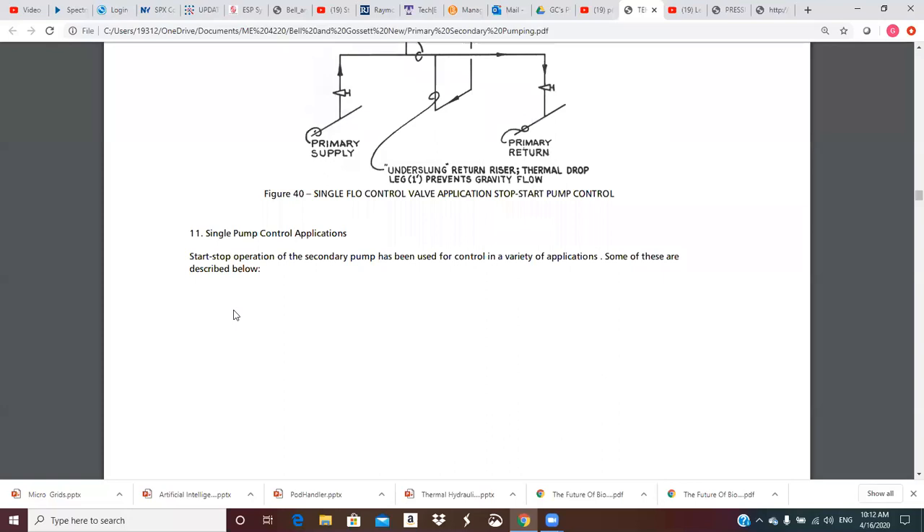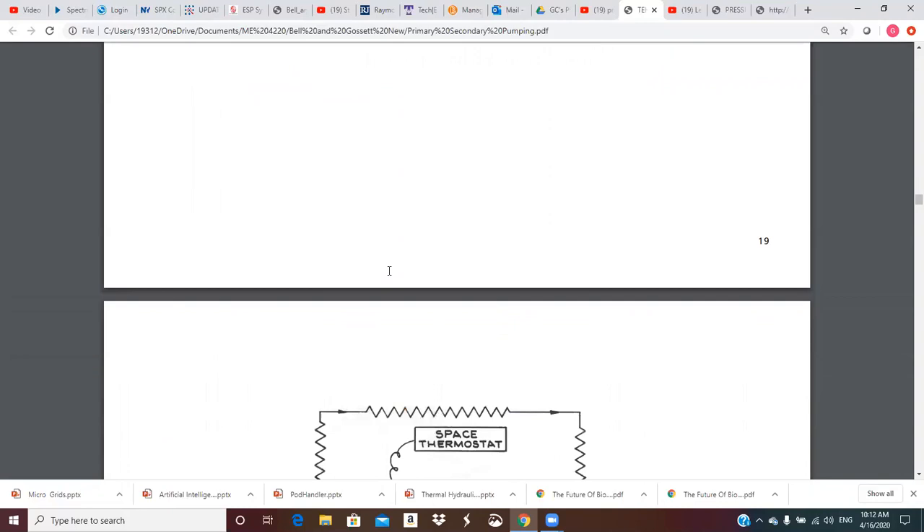Start/stop operation of the secondary pump has been used for control in a variety of applications. Some of these are described below. So we're just going to look at different scenarios using start/stop secondary pump operation.